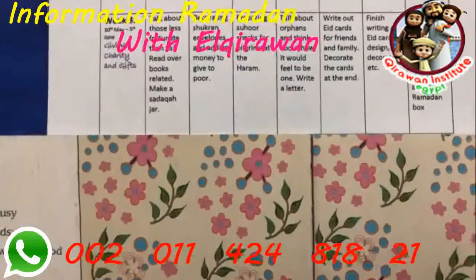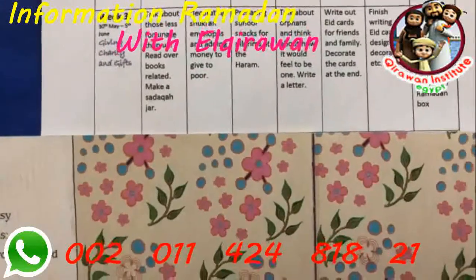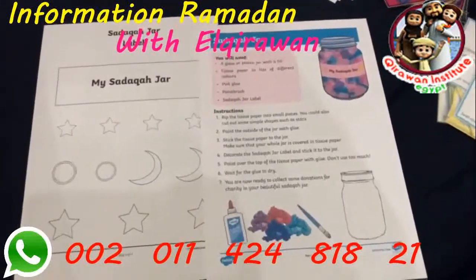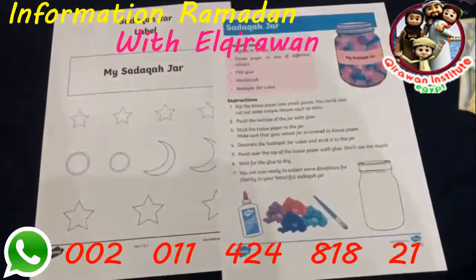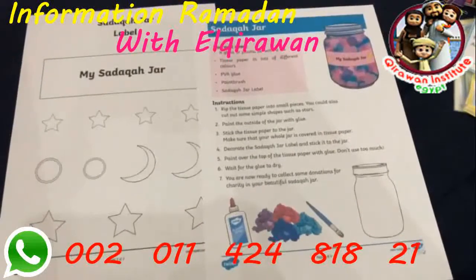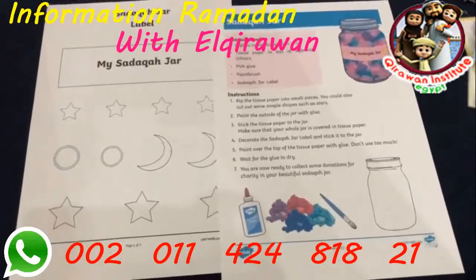Week three is all about giving in charity, gifts, and thinking about others. We plan to talk about those less fortunate, read over books in our book box, and then make a very easy Sadaqah jar. To challenge Amara and practice her reading through fun activities, I printed an instruction sheet and jar labels from Twinkl, and I want her to read the instructions and see if she can make a simple Sadaqah jar with a little help from me.